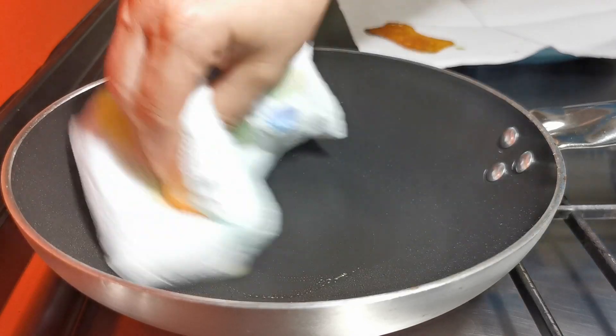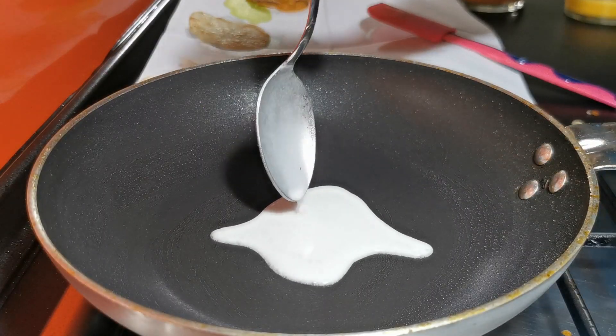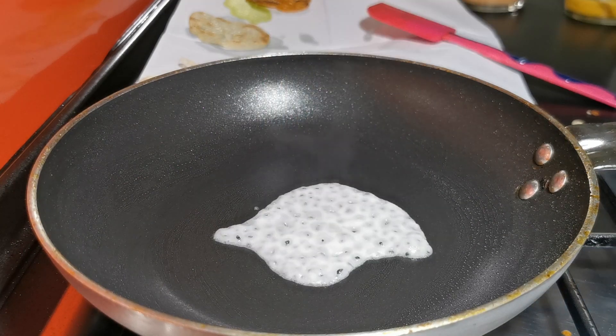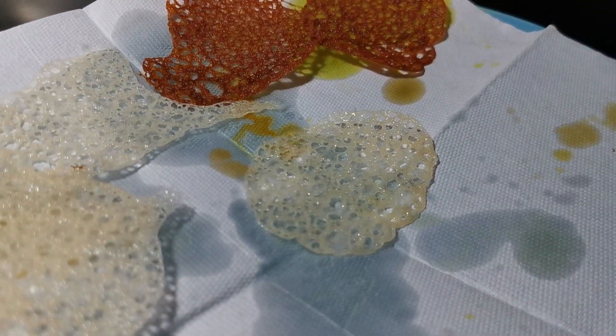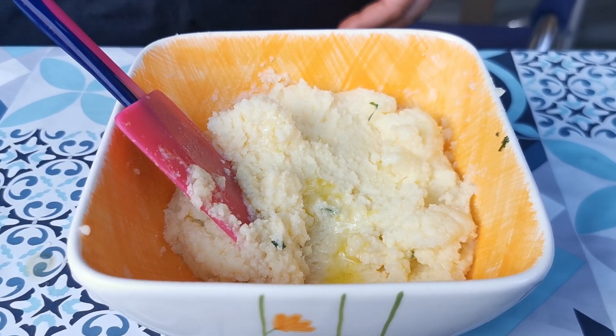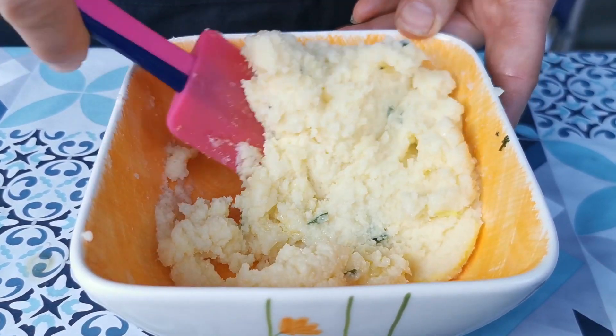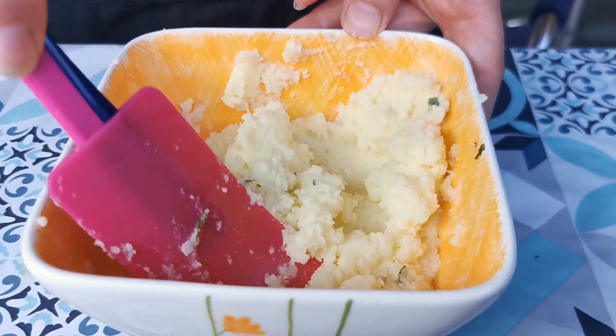Clean the pan every time you have to make a new coral waffle. For the gourmet version, instead of cutting the potatoes, mix them to make a puree and add some of the seasoning we prepared.